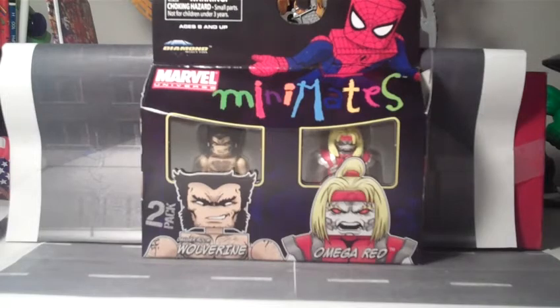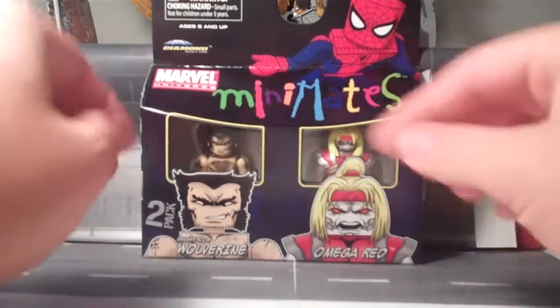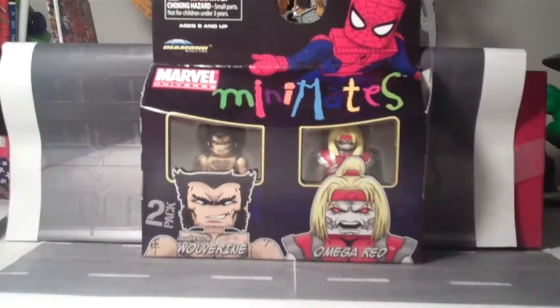Hey, this is the Minimate Master, and on today's mini, we'll be taking a look at the Toys R Us Exclusive Box, Danger Room Wolverine and Omega Red.